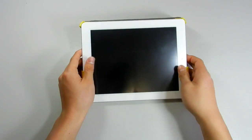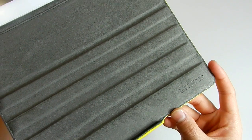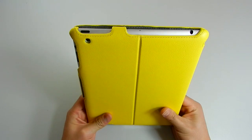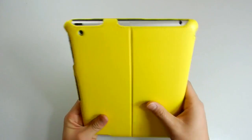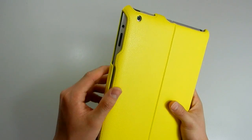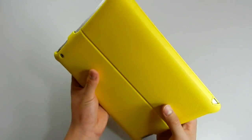You can also flip it over and have this other angle, which is a pretty standard flip-back kind of angle. Inside is made up of suede material and down below you can see the logo engraved into it. As for the cutouts, everything is there — you can still access your microphone jack, power button, camera, speakers, and charging port. Everything is accessible.